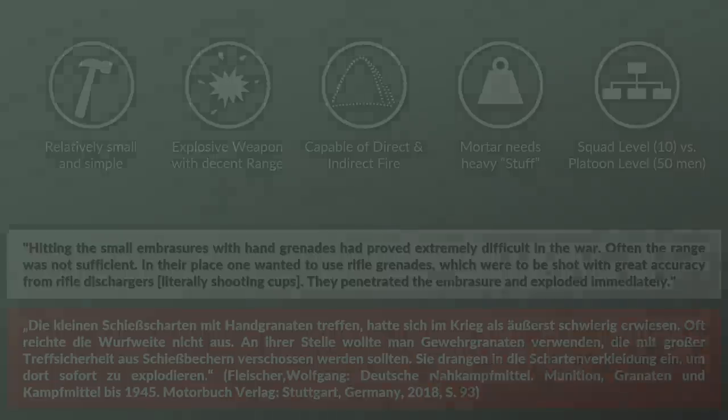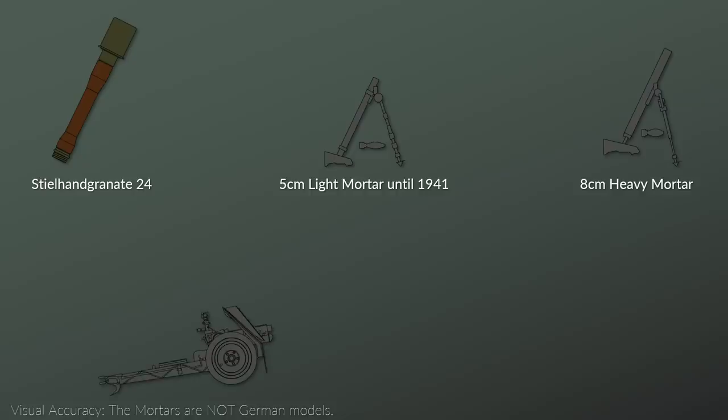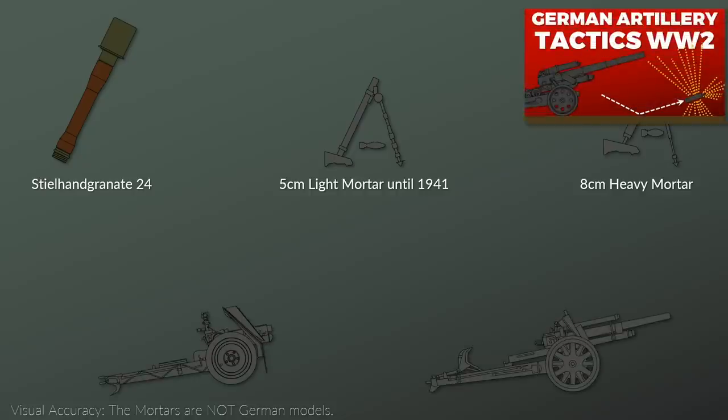Another issue was the lack of an intermediate explosive weapon between the hand grenade and the 8 cm mortar, especially after the light mortar was removed from frontline service in 1941. Although there were some weapons that might fit here, such as the infantry support gun or regular artillery, since they were usually located behind the infantry, their high explosive power and limited accuracy endangered friendly infantry as well. Furthermore, these weapons had a delay before they could be called in. This problem could be solved by equipping the infantry with rifle grenades.